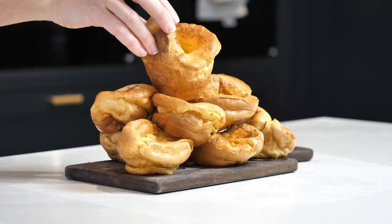Hi guys, welcome back to my channel. In today's video I am going to be sharing how I make my Yorkshire puddings.